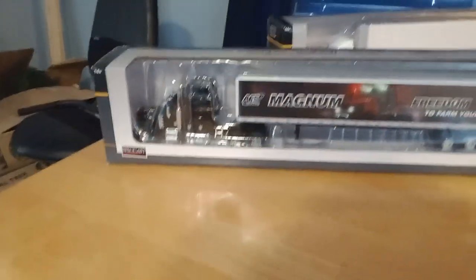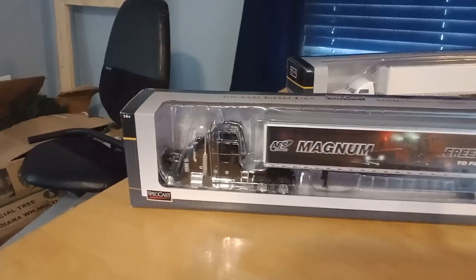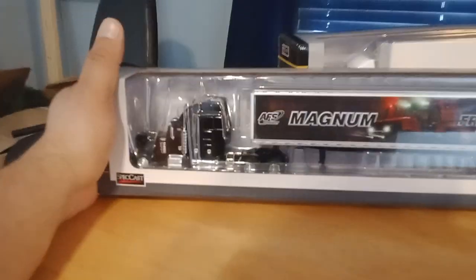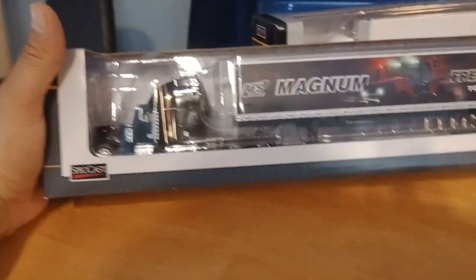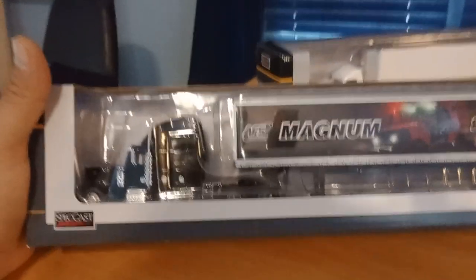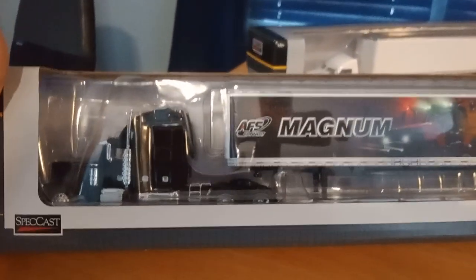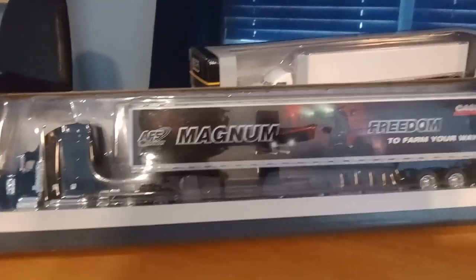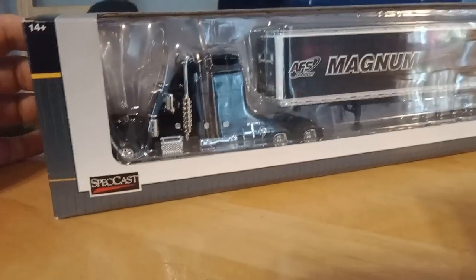Hello to all my semi truck toy collector friends. Right here I'm going to introduce to you my 379 black Peterbilt. It includes silver and chrome rims with rubber tires, beautifully detailed, and it's all in its original packaging, made by Special Cast Toys.